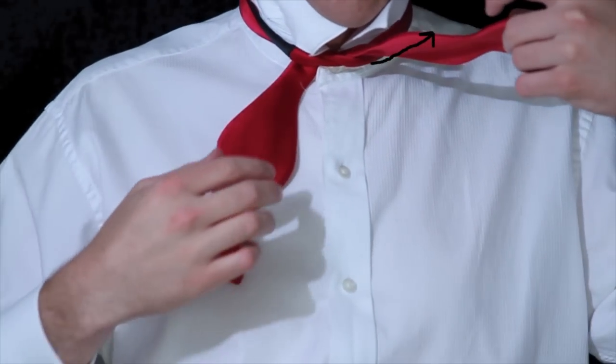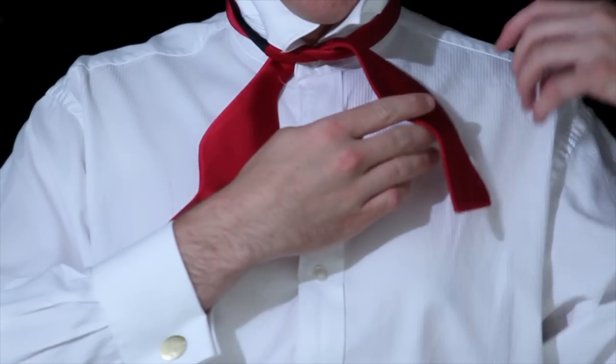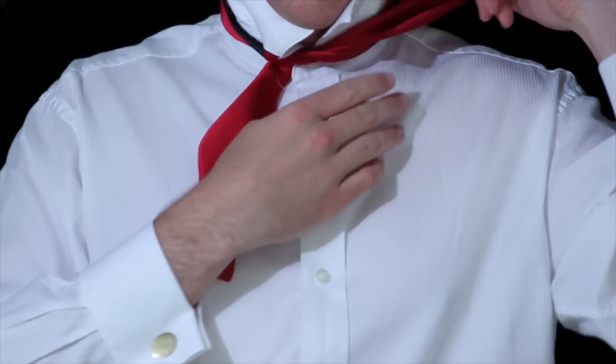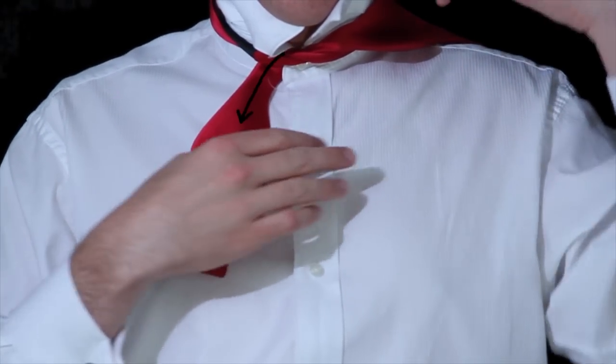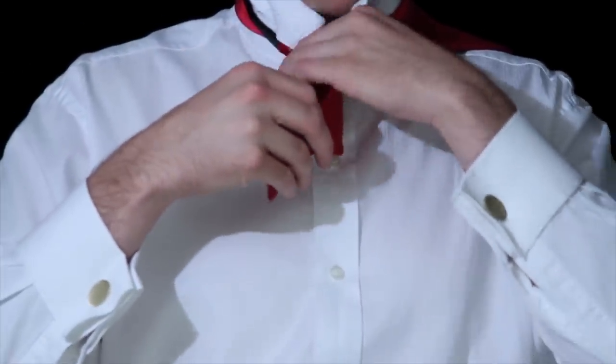At this point you'll notice that one end comes up towards the top — place that end on your shoulder because it's nice to have it out of the way until you need it. The other end goes down toward the bottom and this is the end you'll work with first.